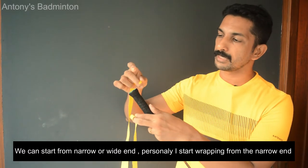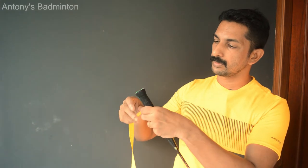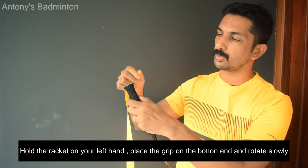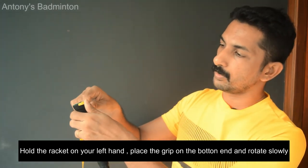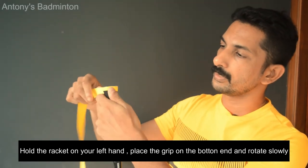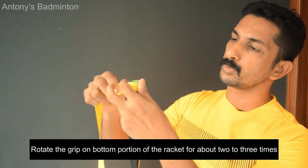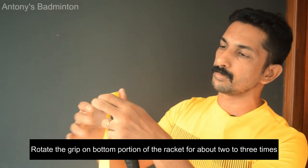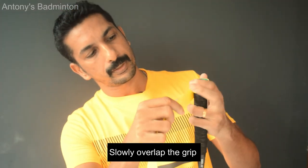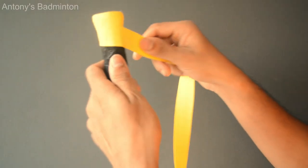Personally, I've been doing the narrow portion of the grip. Hold the racket in the left hand and the grip in the right hand. Rotate the grip starting from the bottom portion, working your way up at the correct angle.